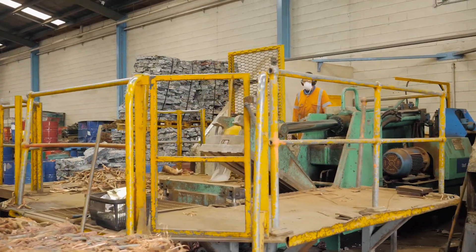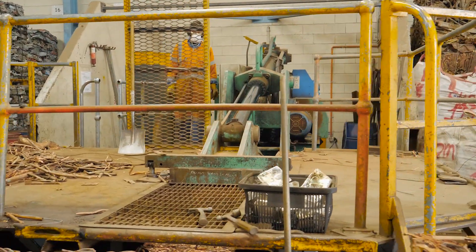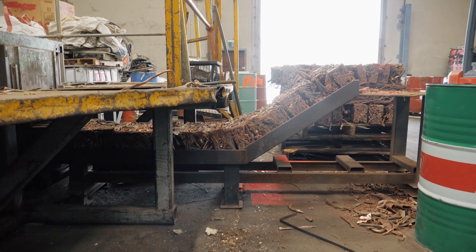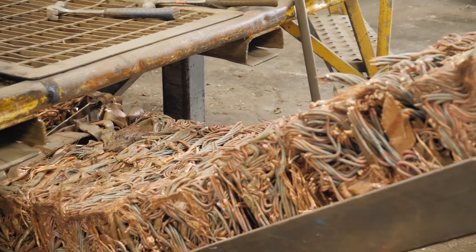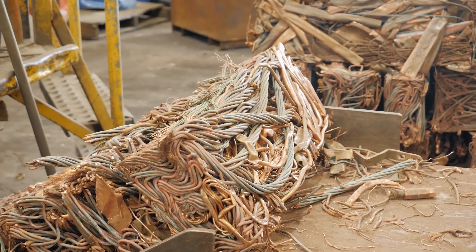So this is the baling press. This thing's running about 12 hours a day, five days a week with a hundred ton compacting force. We use that to densify a lot of the raw material that we use, which just helps with the melting process in the foundry but also makes it easier from a manual handling point of view.